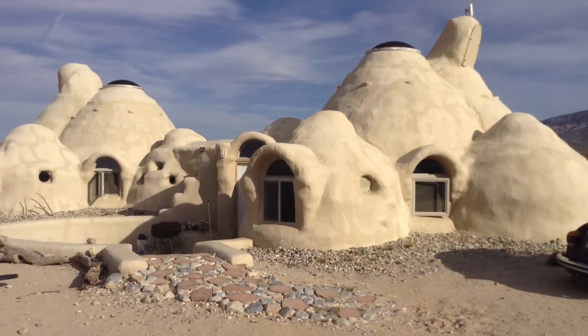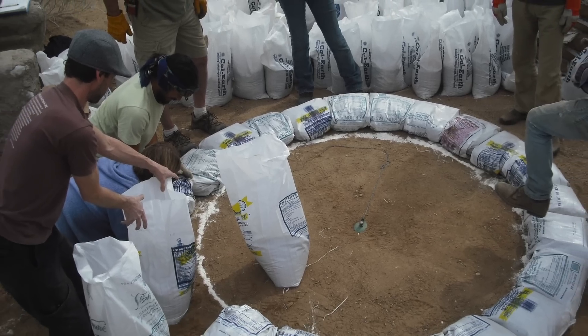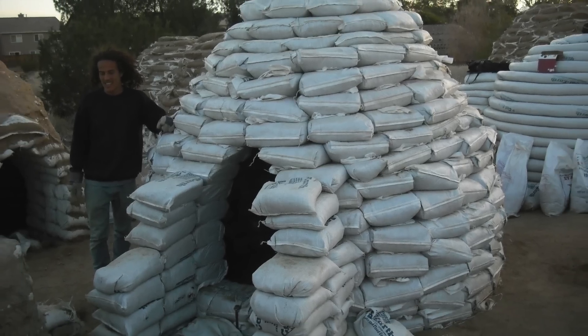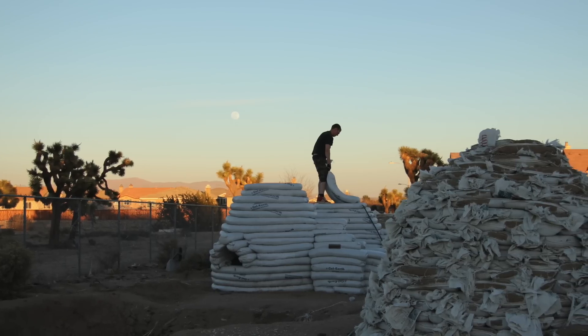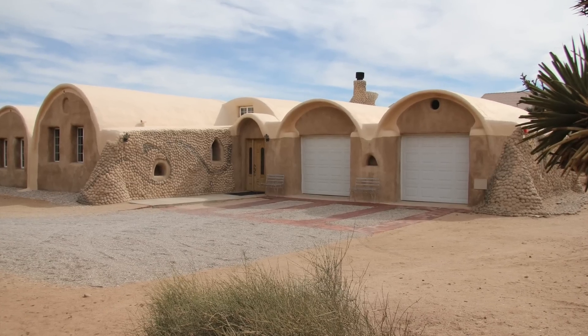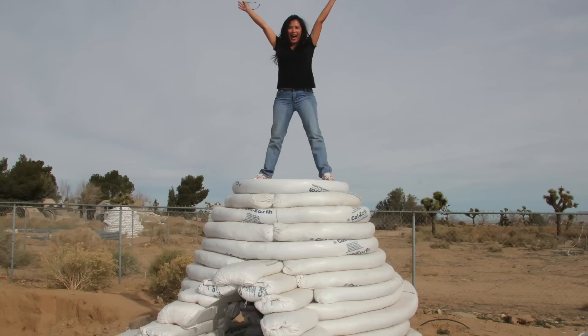The technique began as single earth bag buildings using grain sacks like bricks to construct buildings and structures. Super Adobe was then refined and pioneered in the California desert during the early 90s by an architect named Nader Khalili, a man searching for a simple, safe and sustainable way to give housing to the world.